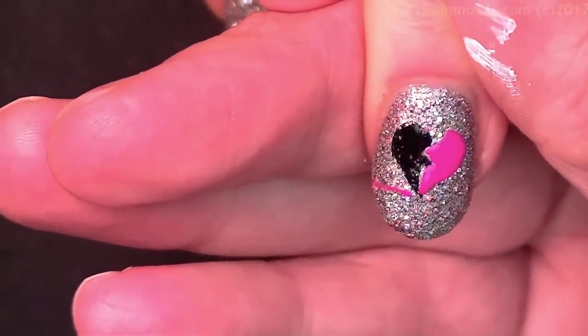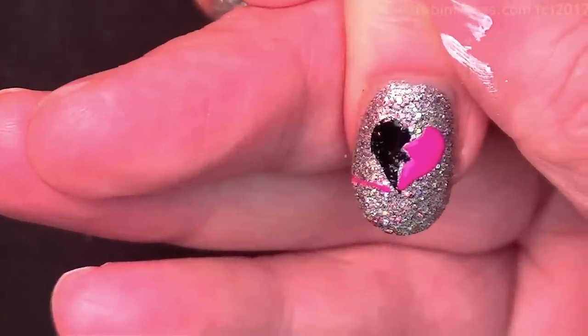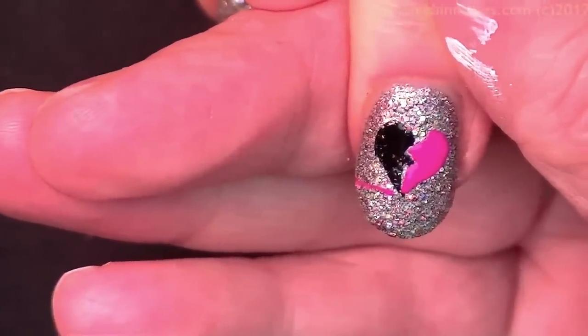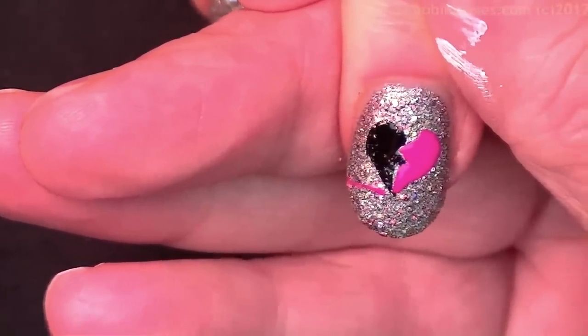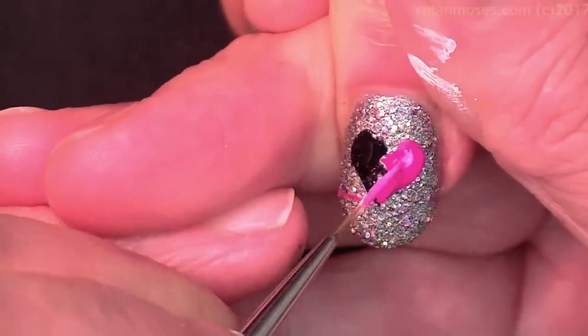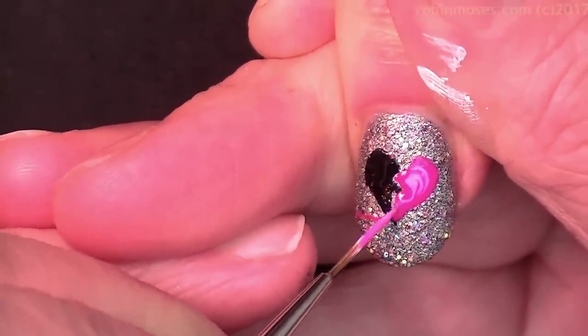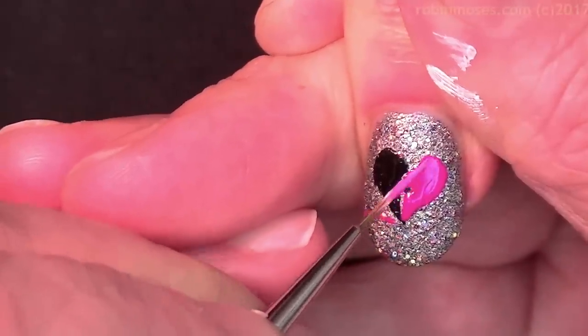I'm going in with a little bit of white — I just pulled Apple Barrel drugstore white from behind me. With the white, pull in and mix into there to highlight this heart.